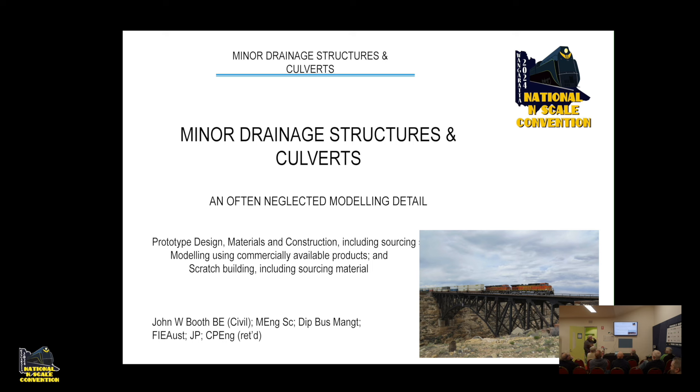What I'm talking about today is an often neglected modelling detail: prototype design, materials and construction including sourcing standards, modelling using commercially available products, and scratch building including sourcing materials. With the scratch building I'm not going to give a demonstration — I've basically given you a recipe which everyone can read later at their own leisure, and some ideas of where you can get your materials.